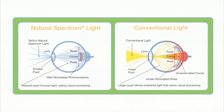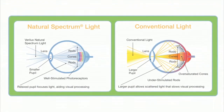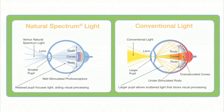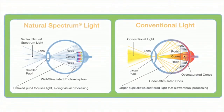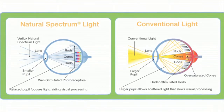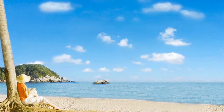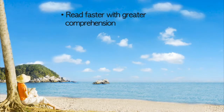Your eyes will be more relaxed and evenly stimulated, so you can enjoy increased focus and productivity as you read, study, craft, or engage in any other activity that requires great light. This natural spectrum illumination is also a great help to aging eyes.